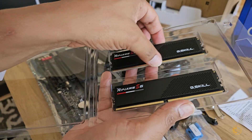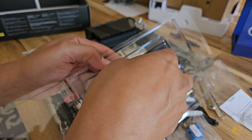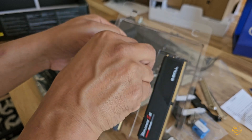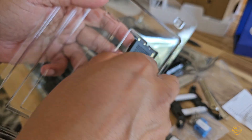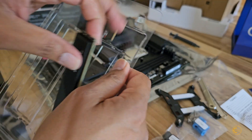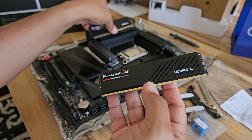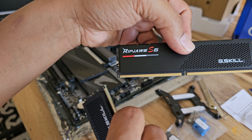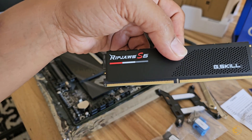These don't have RGB lights and I don't need them, so that's fine. Check it out — there's one stick, there's my second stick. You can tell it's DDR5 based on — see how it curves like that and there's only one notch.